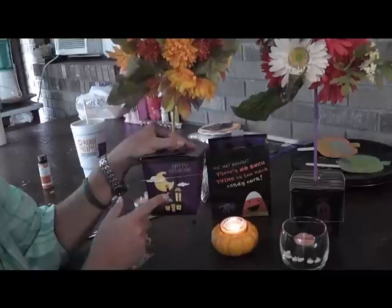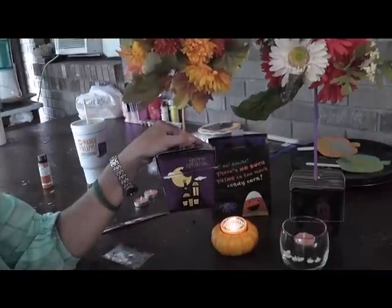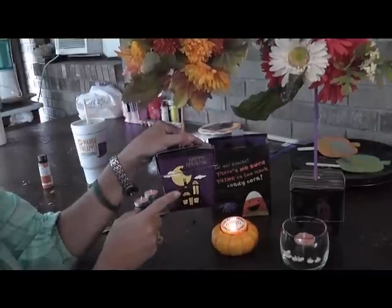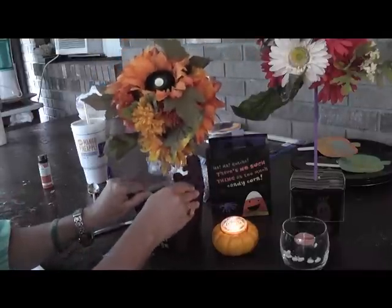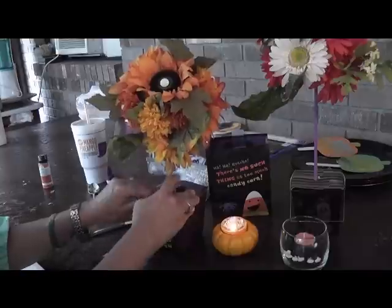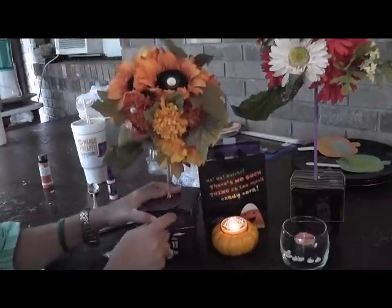There are a couple things you need. You need a takeout box — you can have a holiday takeout box or just a plain one. If you cannot find a takeout box, it's just one of those Chinese takeout boxes that come undone just like this. And if you can't find it, then use a bag.